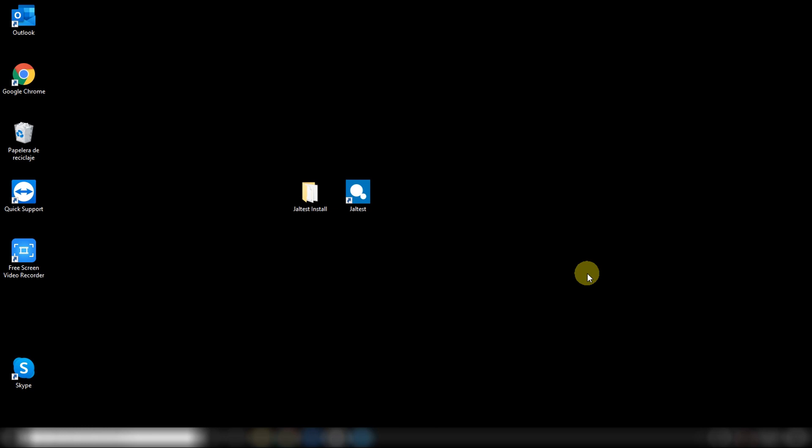This new interface comes with a new hard case. All together with a new version of software released during this month, which is Jaltest 20.1, and that is the version I would like to show you right now. Let's see if you like it.